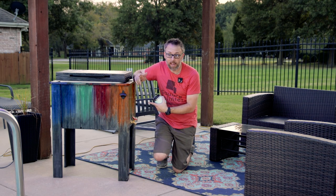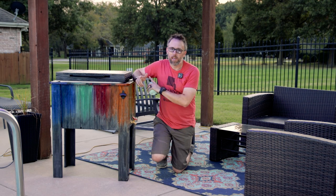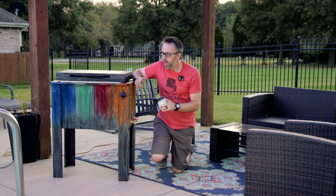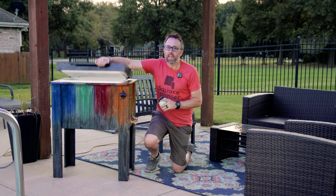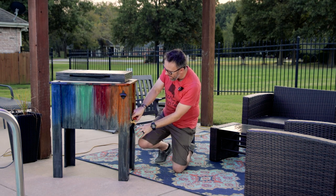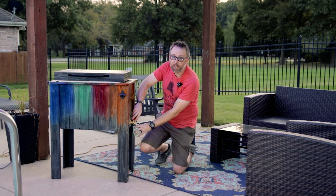Hey everyone! Today we're going to be making this outdoor wooden cooler. I'm going to give you every step that you need, all the details that you need to make one of your own, customize it your own way. It's water-resistant, made to be outside, super super insulated.